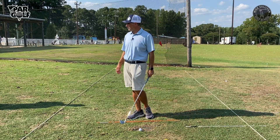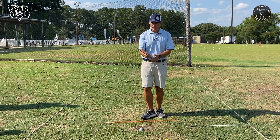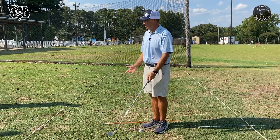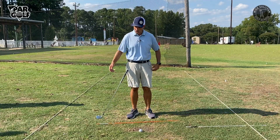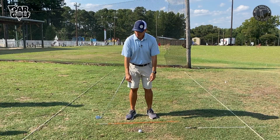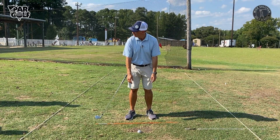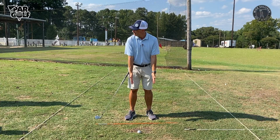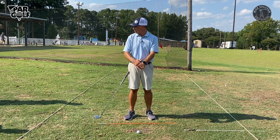So everyone here is right-handed — great. When we just let our arms hang straight down from our shoulders and bend a little bit, see how the palms of our hands point kind of in towards our body? They're not flat out. We want to take advantage of that with our lead hand, our left hand, our top hand.